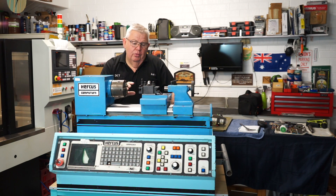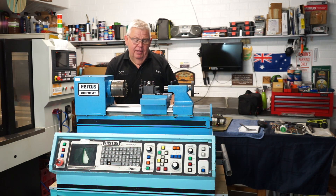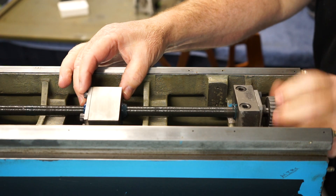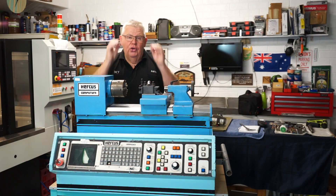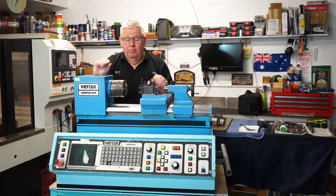Originally I was going to replace the ball screws and I actually bought ball screws from China, but under further investigation I realized that the ball screws in this are actually satellite screws. They're made by a Swiss company called Rollis and they're quite high-end — very high precision, a four-start thread, one revolution is four millimeters. Looking at the Hercus user group on Facebook, one of the comments was: do not change them, those screws are very high-end. Leave them the way they are, and I took that advice on board.